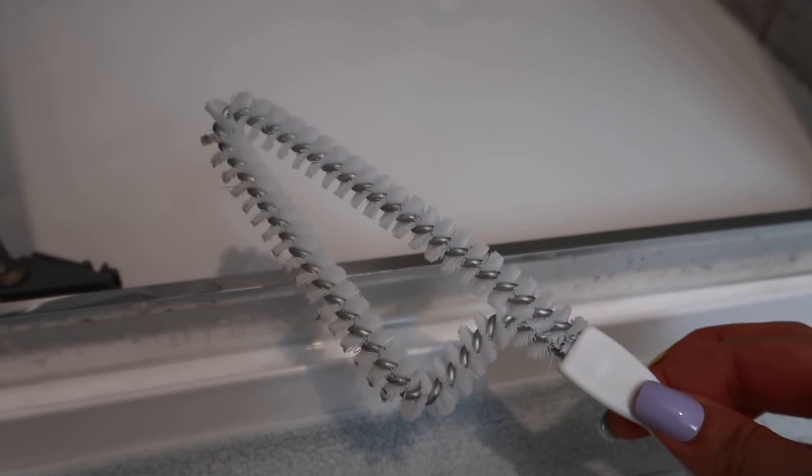You need one of these. My new favourite shower device. I think you might need one of these. Genius — just genius.